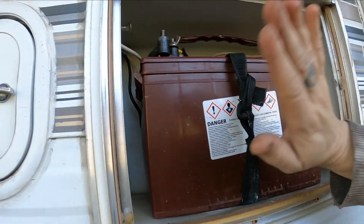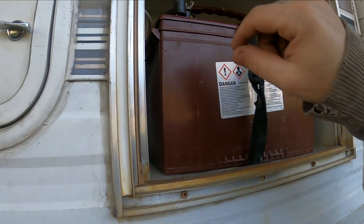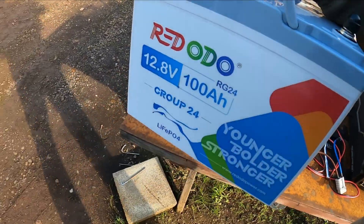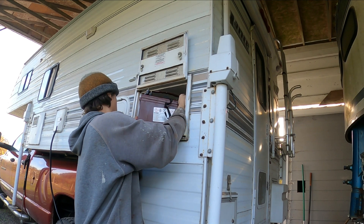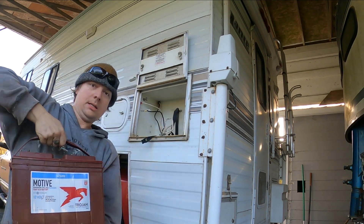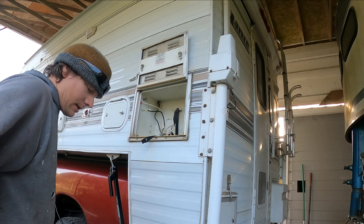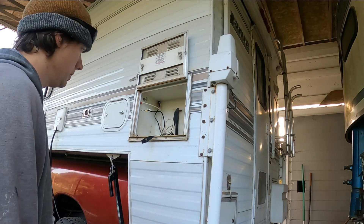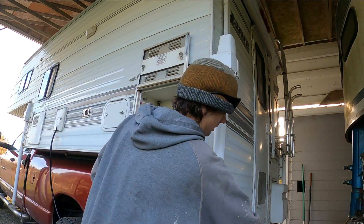That thing weighs a ton. Get you a group size 24 lithium battery from Red Odo and you can replace these things with a nice lightweight 100 amp hour battery. It's about 80 pounds at least. It's got a Trojan 115 amp hour, but that's about half that usable capacity since it's a lead acid and the volts gradually die off throughout its whole discharge cycle, unlike lithium iron which maintains a steady voltage throughout its discharge cycle. It's definitely an upgrade, especially the weight.